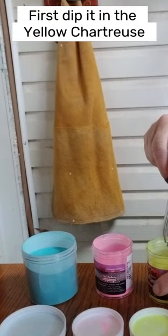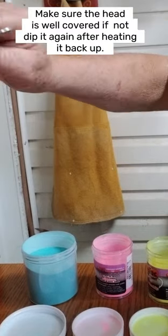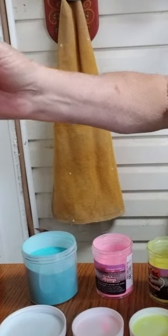Then we're going to dip it in the first color. Heat it again and put a nice coat on there.